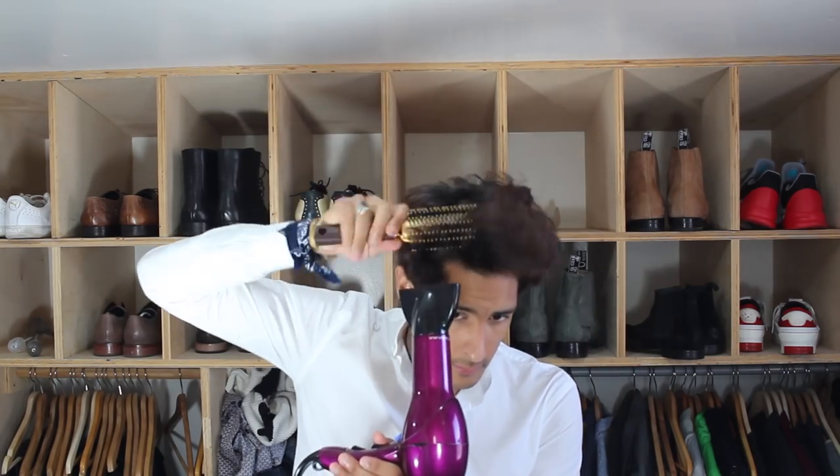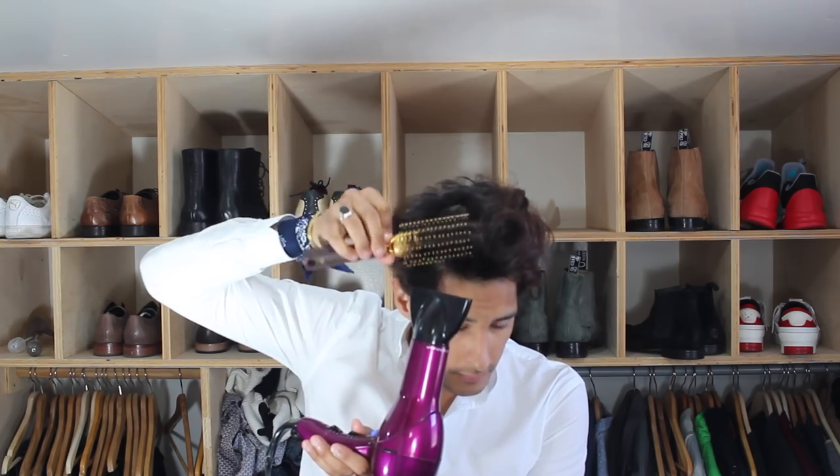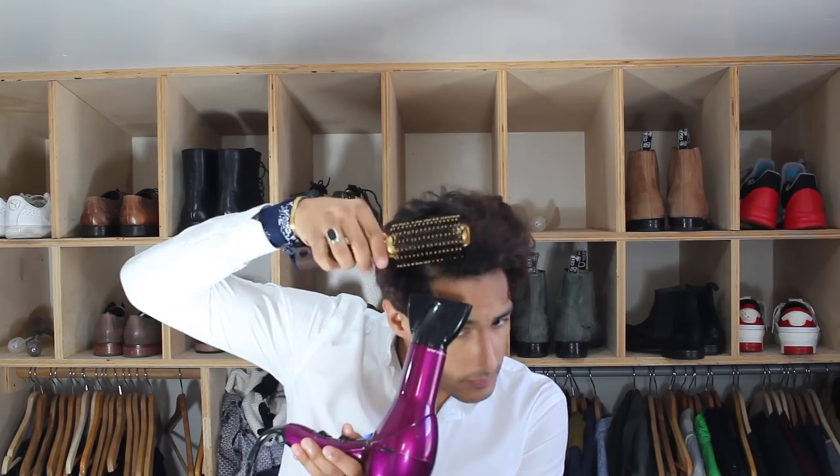Now that we have the cowlick out, I'm going to make my hair a little bit damp and apply the product to make it more manageable. Let's actually try using the product as-is with dry hair and see how this works for the slick back look. I'm going to go ahead and apply this right now.